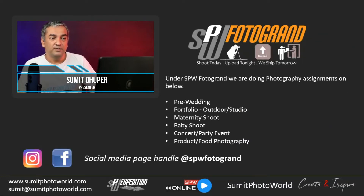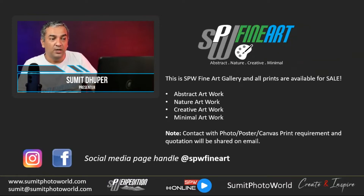SPW Photo Grand is one of my ventures where I offer photography services like pre-wedding portfolios, outdoor and indoor studio work, maternity shoots, baby shoots, concept parties, events, product and food photography. For this venture I have a dedicated social media platform. SPW Fine Art is where I'm open to sell creative artwork — abstract, nature, creative, or minimal artwork — with a complete gallery. If someone wants posters or canvas work, they can contact me for a quotation.